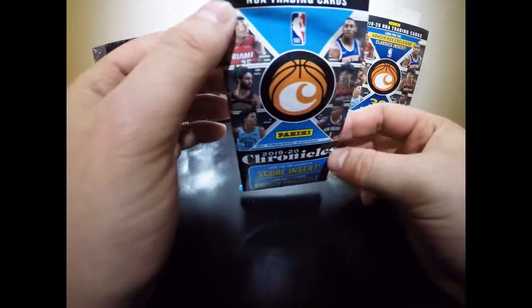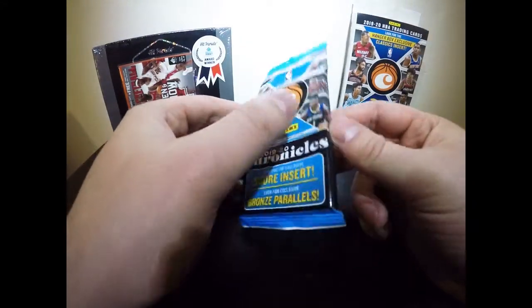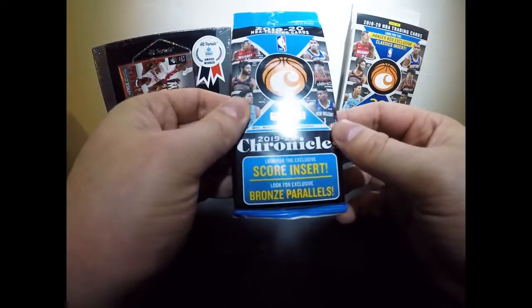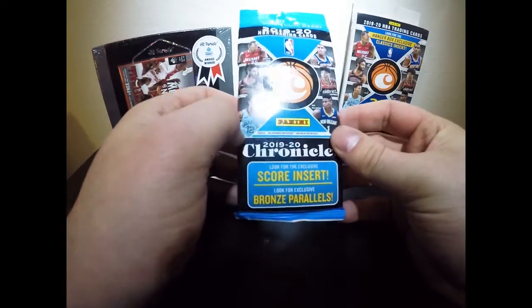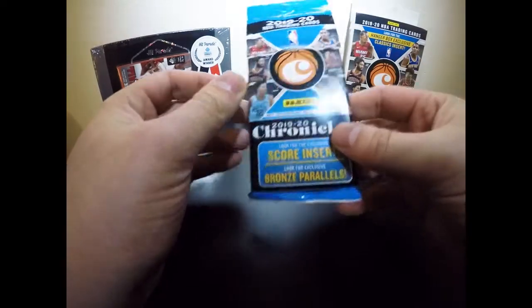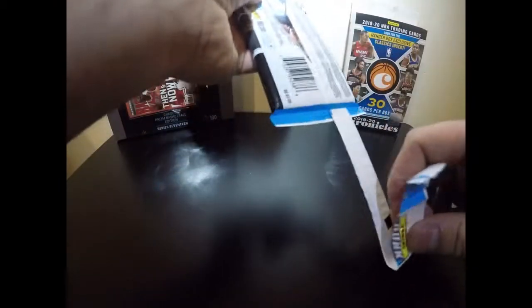Going back to the pulls — we're looking for exclusives, LeBron parallels, score inserts. This is a 15-card value pack and they do range in price depending on where you buy them. In my area up here in the Pacific Northwest, Walmart and Fred Meyer have stopped selling these cards. Target does sell them but they use a virtual line where they text you when the shipment arrives. So let's rip this bad boy open.